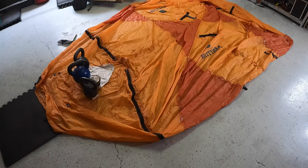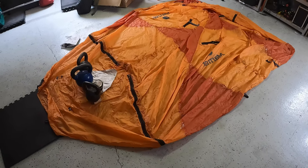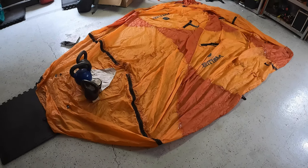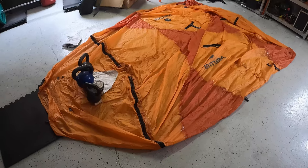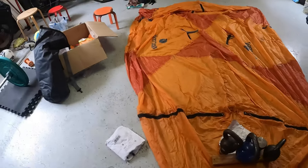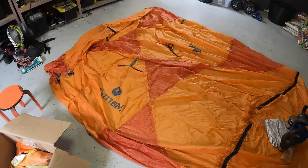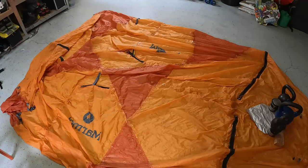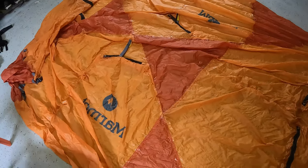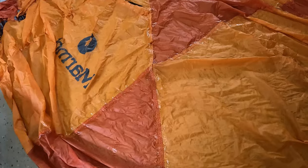The Thor is a great tent. It's designed for extreme conditions like in the mountains with strong wind and heavy rain. It has 6 poles so it provides a strong design, but that comes with a weight penalty as well. I think it weighs around 4.5 kg, maybe closer to 5 with all the poles and the footprint.